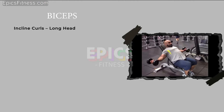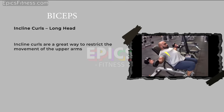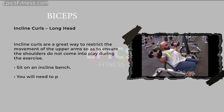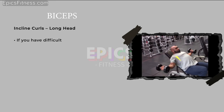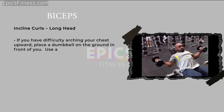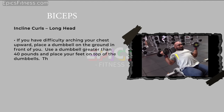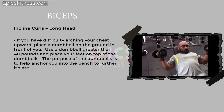Incline curls target the long head. They are a great way to restrict the movement of the upper arm so as to ensure the shoulders do not come into play. Sit on an incline bench, pinch your shoulder blades together, and arch your chest upwards. If you have difficulty arching your chest upward, place a dumbbell greater than 40 pounds on the ground in front of you and put your feet on top of it. The dumbbells help anchor you into the bench to further isolate your upper arms.